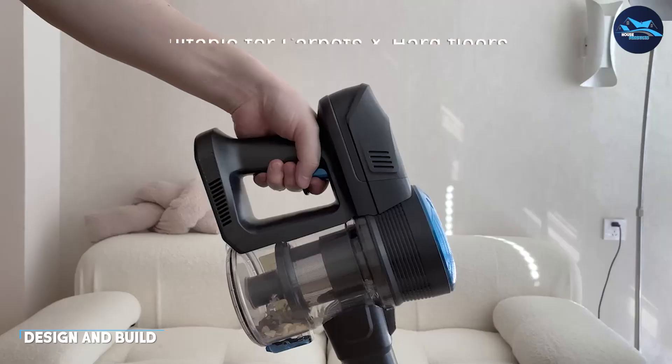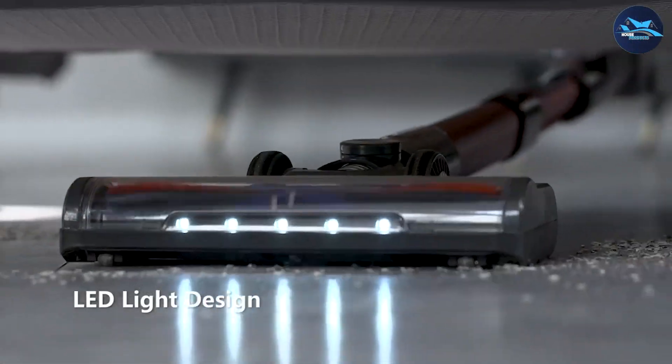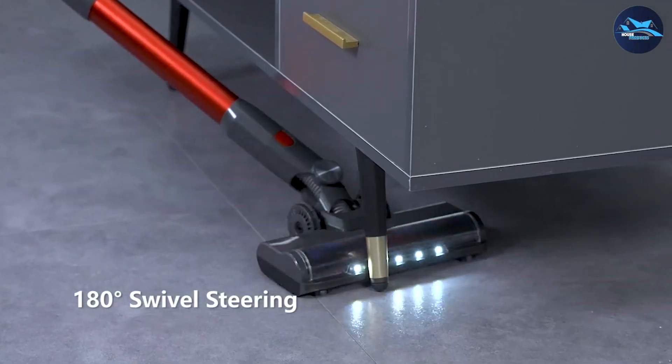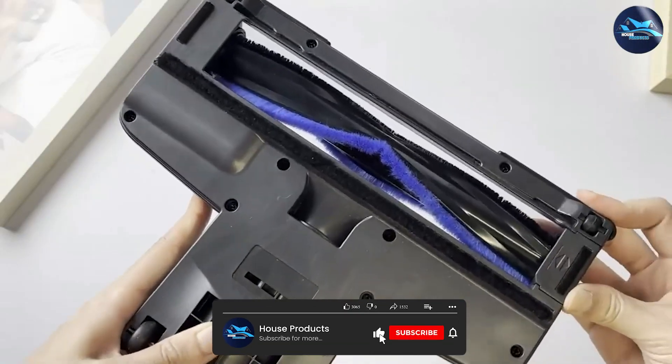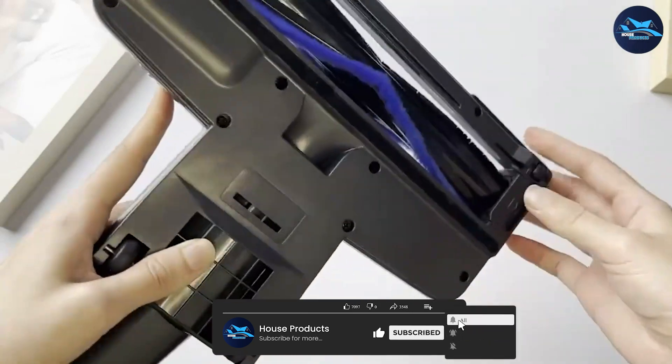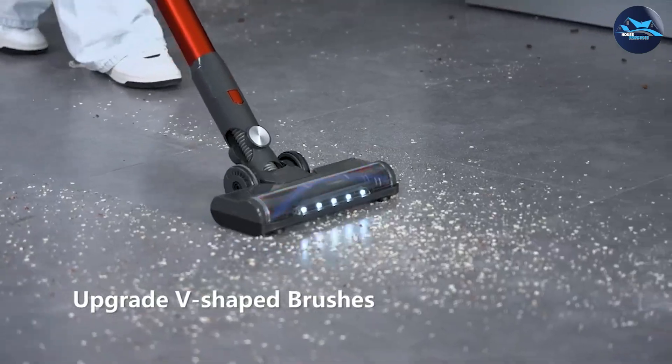Let's start with the design and build of the FiKey Cordless Vacuum Cleaner. The vacuum cleaner is compact and lightweight, making it easy to carry around and maneuver. It comes with a detachable battery that can be easily removed and recharged. The dustbin is also easy to empty and the filters are washable, making it easy to maintain.